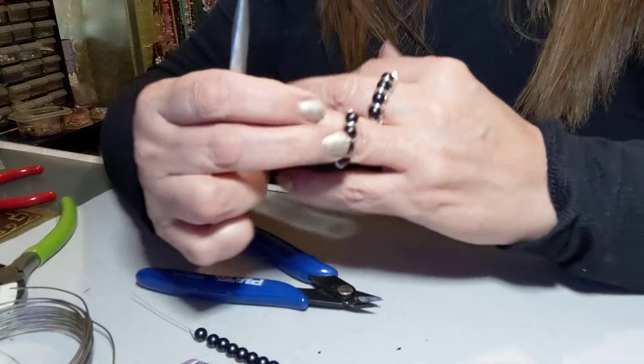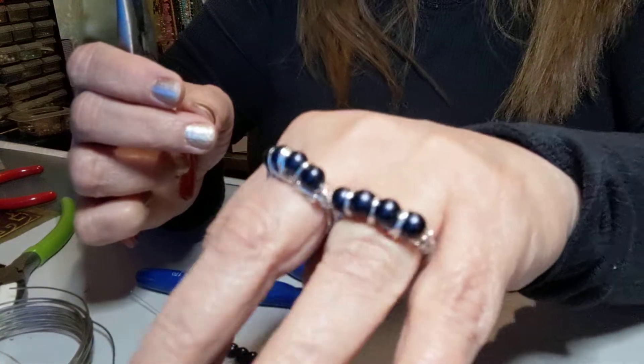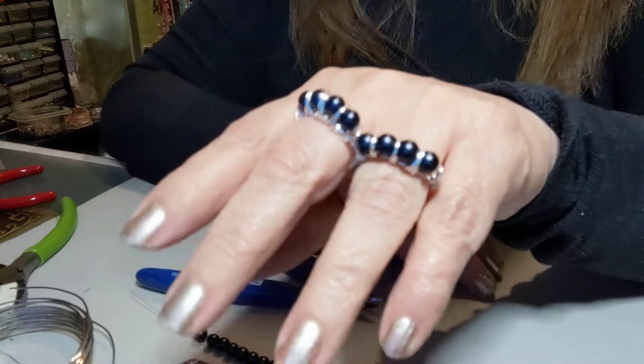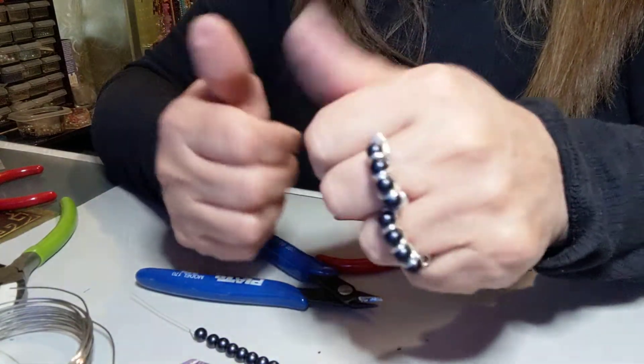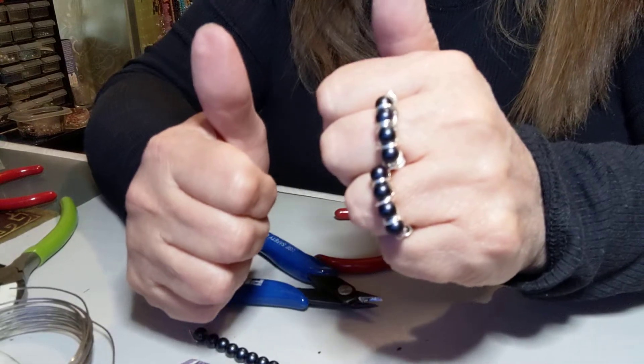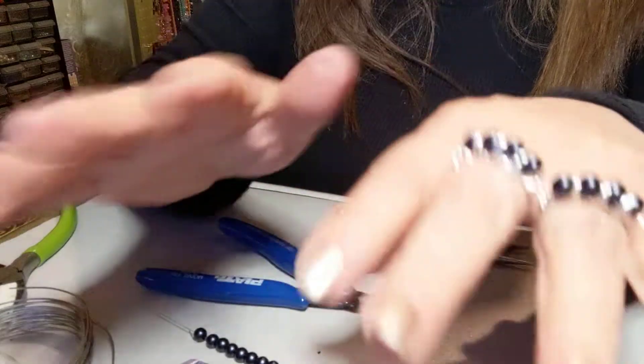And there's our ring. If you like my videos, like and subscribe and give me a thumbs up. This is Marie with It's Me Custom Jewelry. Thank you for watching.